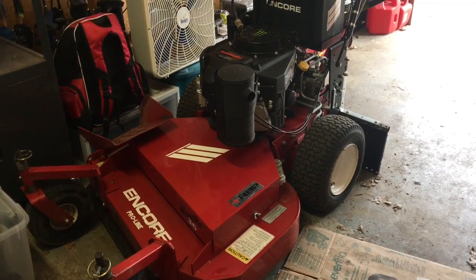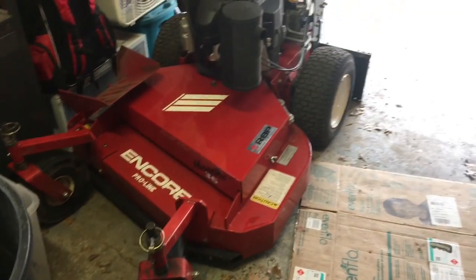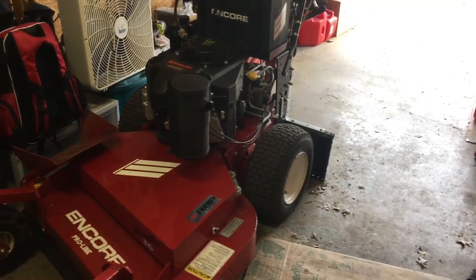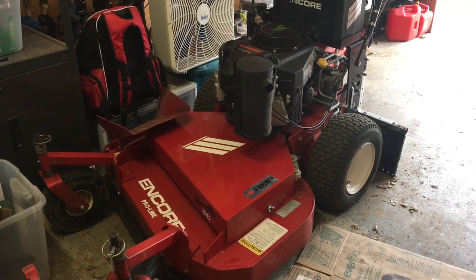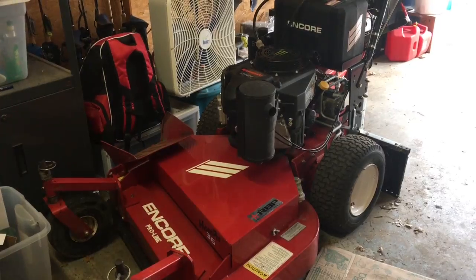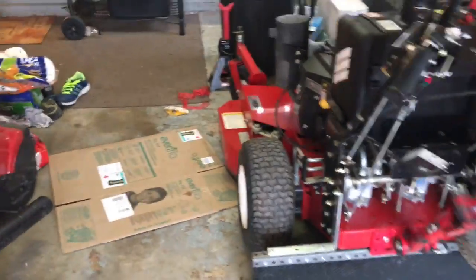This right here is an Encore Premier Series, commercial-grade, 36-inch walk behind. Personally, I'm a fan of the walk behinds. For what I'm doing and the yards I get and the neighborhoods I take care of, 36-inch is the way to go. All the yards are pretty small, and a lot of them still have those old 36-inch man gates on them.